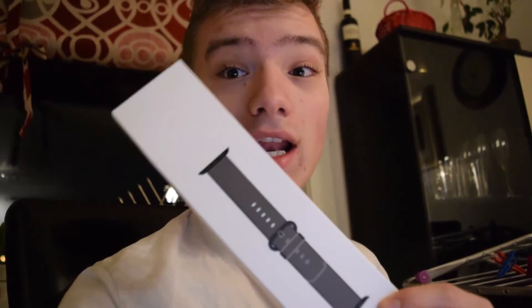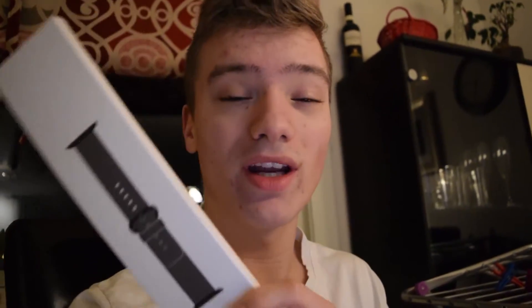Apple does have really good quality on their bands and I love this nylon band which is really awesome and great quality, but it's really expensive. I'll link this wristband or bracelet for my Apple Watch down below, please check it out if you want to buy it.